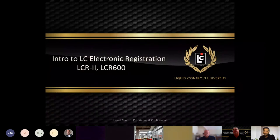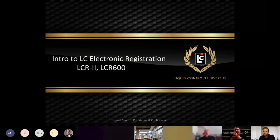Jump in, raise your hand, ask questions as needed. There is a chat function and the raise-your-hand function. More LC employees are on the chat and should be able to answer questions as they come up. This is an intro and overview to the electronics — basic functionality on the components that you'll likely see out in the field.